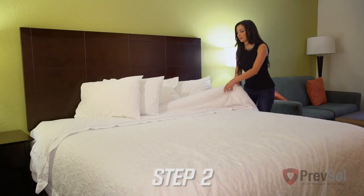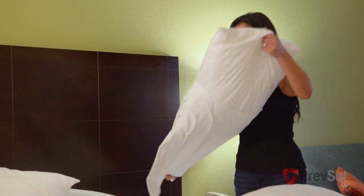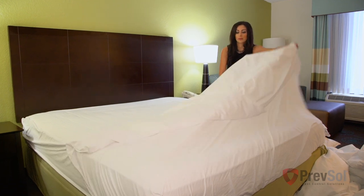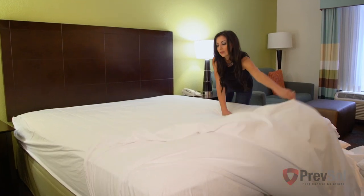Now onto step two. You're going to strip all bed linens, including pillows, sheets, comforters, and bed skirts. Make sure you also remove any mattress encasements and covers from the mattress and box spring.